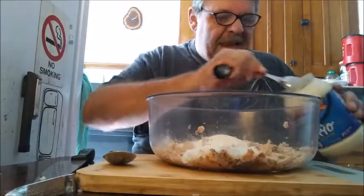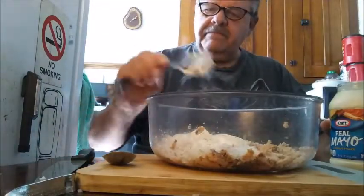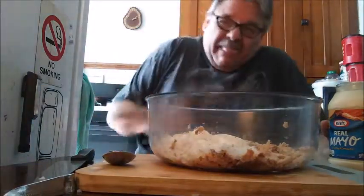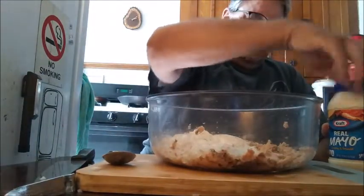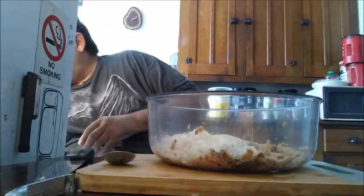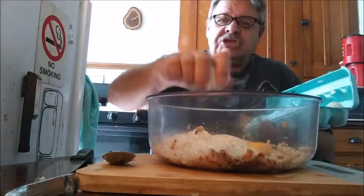Three tablespoons of mayonnaise — one, two, three. Pretty close, anyway. By the way, that's real mayonnaise. What else do we need? We need an egg. One chicken egg. Don't use seagull eggs, because seagull eggs taste like fish.